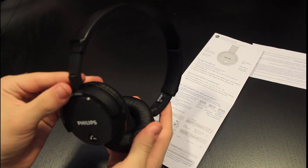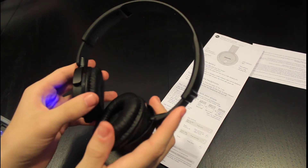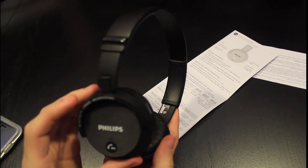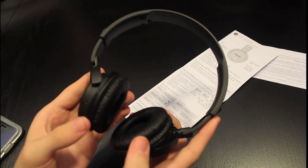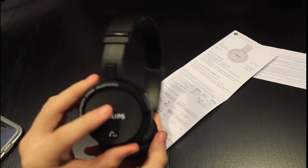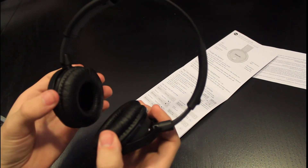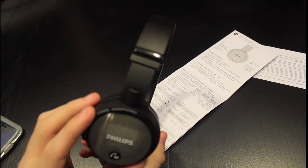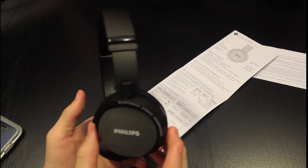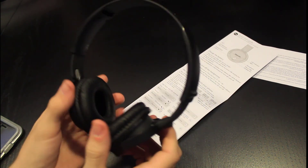Would I recommend these for $40? I would recommend looking at other headphones first, checking their reviews, and then if you like what I described about these better, go ahead and get them. And if you don't like them after buying from Target or Walmart or wherever, you can always return them. I hope you liked my review — hopefully I can get my camera to autofocus next time, because that was a bummer.